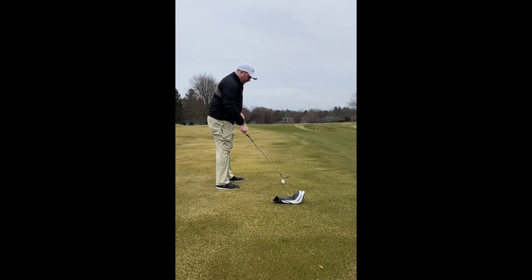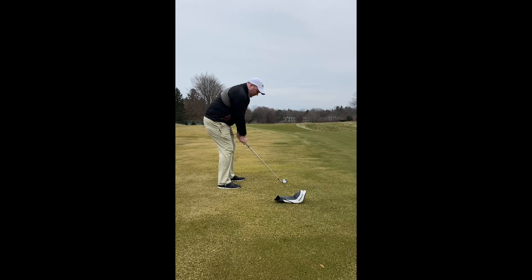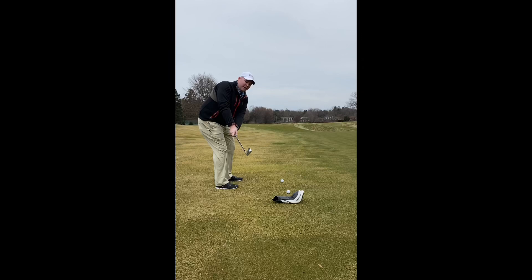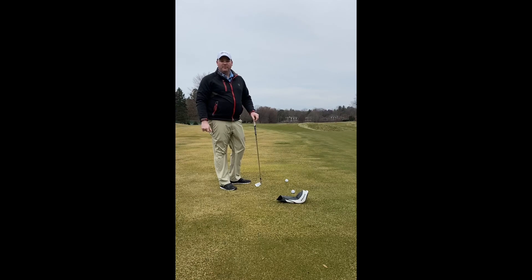Ideally with a proper takeaway, we want to be going straighter back. So you're going to swing it and ask yourself: did that golf ball go straight back? That one did, and I'm even in between my two white stitch marks, so I know I executed that drill perfectly.